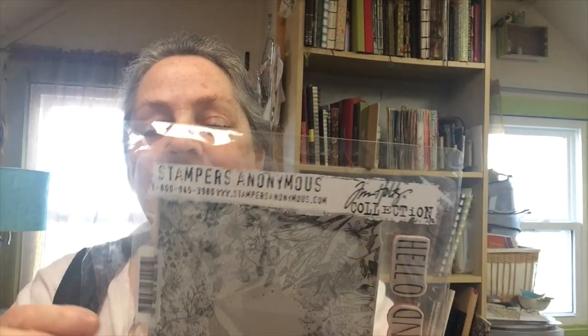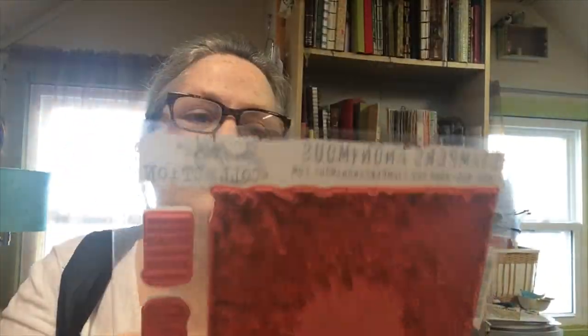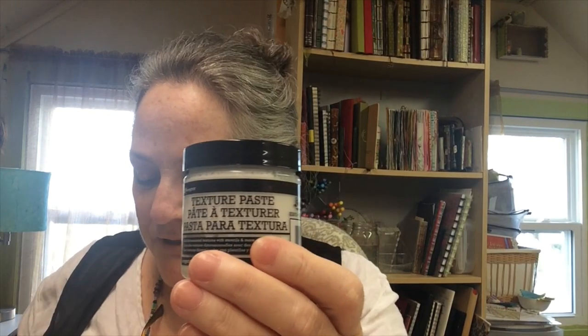In this particular lesson I am using a Tim Holtz Stampers Anonymous stamp — it's quite a lovely stamp called Botanical Sketch. I'll link all these things down below. I'm also using a product called Texture Paste, and this particular one is from Ranger. Sort of a Tim Holtz themed day here.